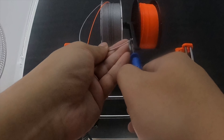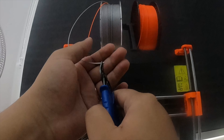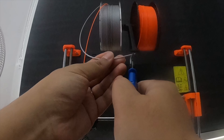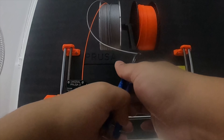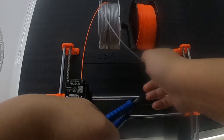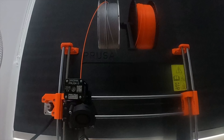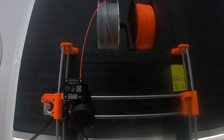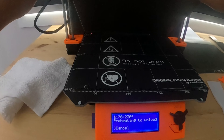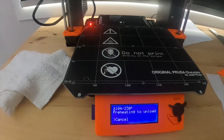I'll click on okay, then come to unload filament. Mine is PETG, so as you can see it's automatically moving up to preheat. It's preheating up to 230 degrees Celsius, and once it preheats I'll be able to pull this off.